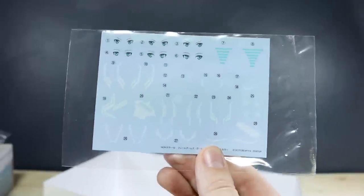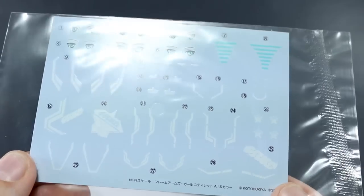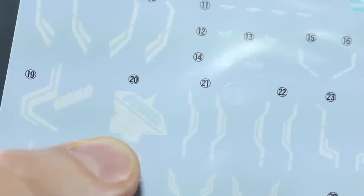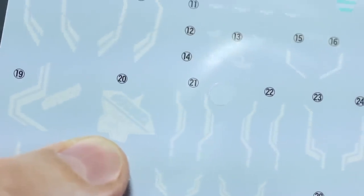Here's a look at the water slides for the kit. They do look really nicely detailed, especially some of the really sharp detail in here — there's some really tiny, fine printing on them and it all looks really nice.